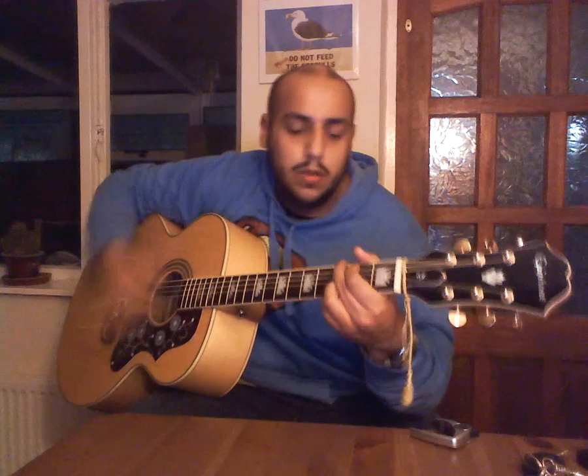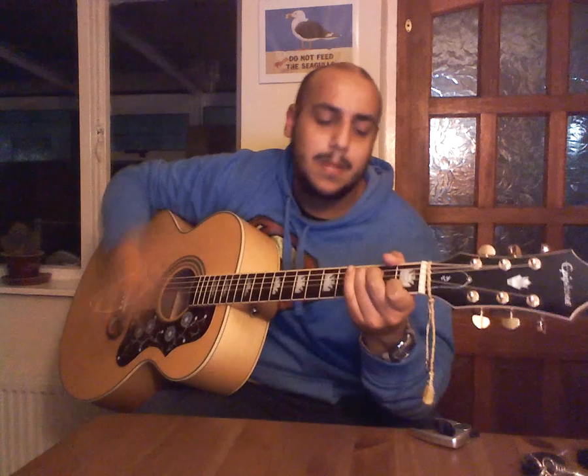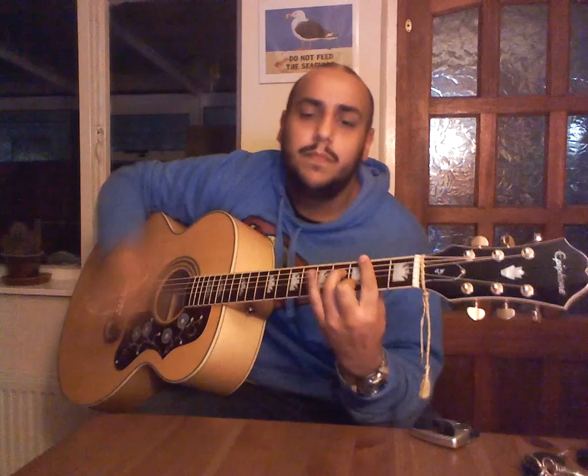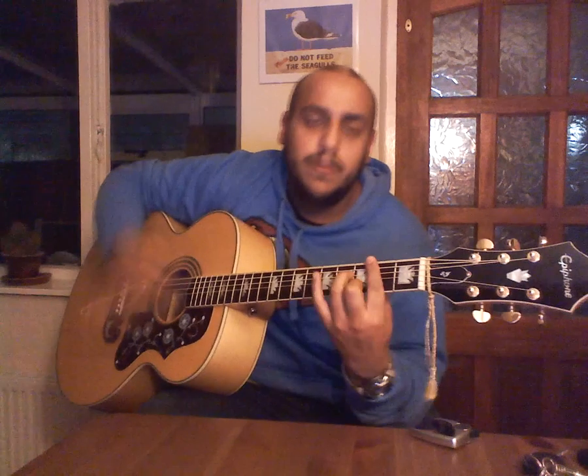Those are the chords for the verse. We'll go through those one more time: 'True' — G, B minor seven, C, B minor seven, G, B minor seven.